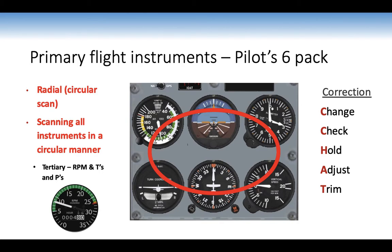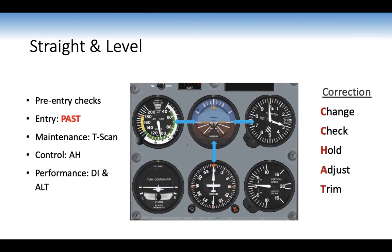For straight-level flight: pre-entry checks, entry using PAST into the normal configuration, maintenance using the T-scan. You cannot do the look-out yourself — the instructor checks the airspace is clear. Threats include risk of collision, poor lookout, and the undesired aircraft state of air proximity. Always confirm with your instructor that the airspace is clear before doing manoeuvres. Correction is the C-check.